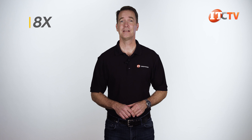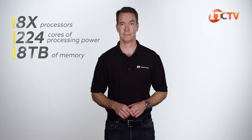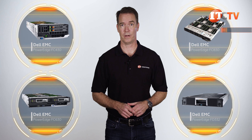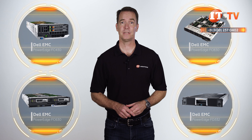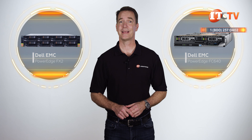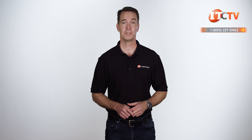The Dell PowerEdge FC640 server node offers high density in the FX2S chassis. Fitted with four server nodes, that's up to eight processors for a potential of 224 cores of processing power, paired with up to eight terabytes of memory in a 2U chassis. You also have other options with the FC830, FC630, FC430 server nodes, and the FD332 storage node. The FX2S and FC640 server node offers superb flexibility and expandability with an easy-to-manage modular converged infrastructure, allowing your business to scale easily by adding more server nodes to an existing chassis or installing partial or fully configured chassis.